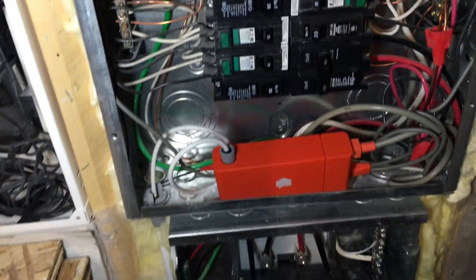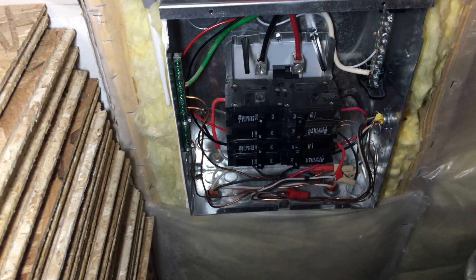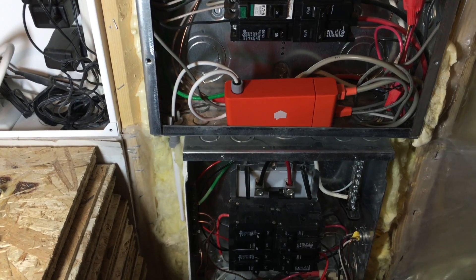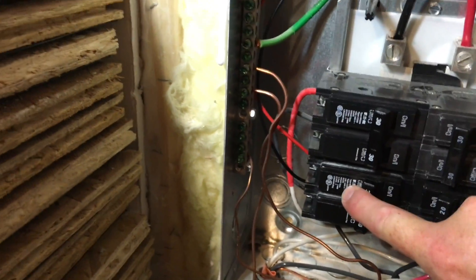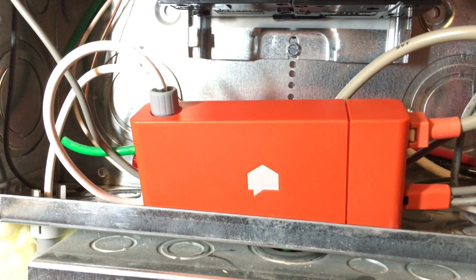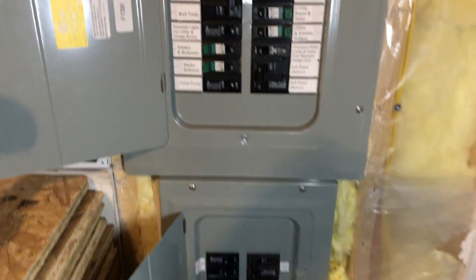All set to power things up. I'll turn on the sub-panel and turn on the breaker for the Sense energy monitor. I'm supposed to wait until I hear some music — and there it is. The covers are back on, everything is powered up and looks good.